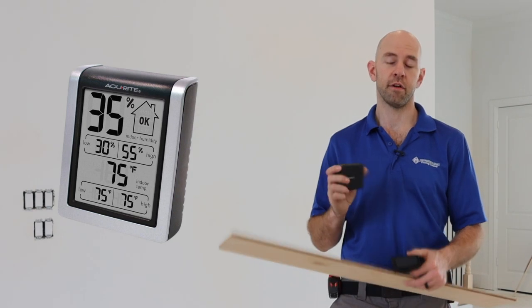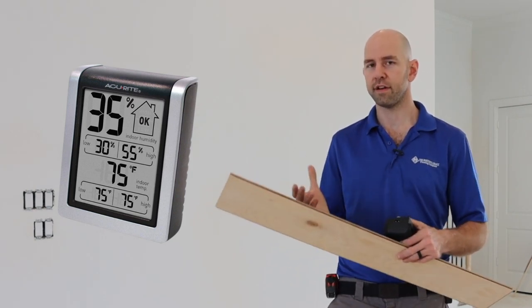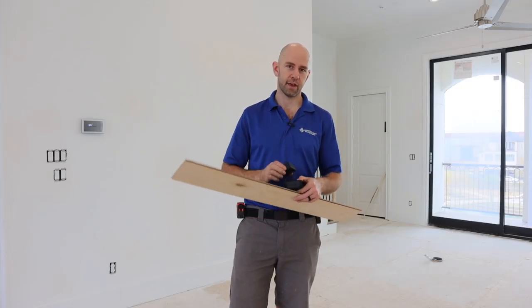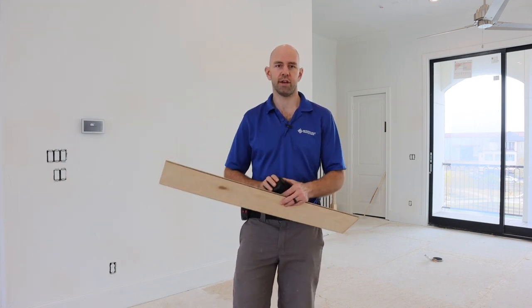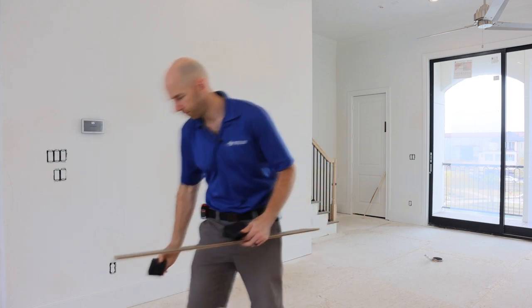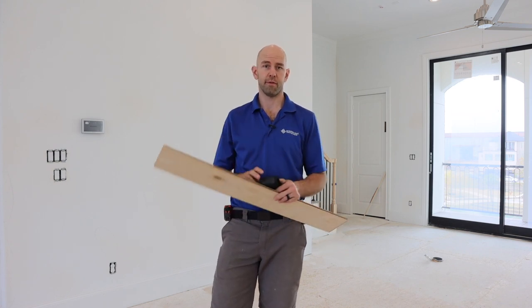I've got a thermohygrometer — these are fairly inexpensive and just read temperature plus humidity. When I come into the job site, first thing I'm going to do is reset it. If it's been sitting in my car or van, I don't want a record of those readings. So I'll pull the battery out, put it back in, and set it on the subfloor. Then I'll just let it average out and start reading to make sure I'm within those parameters.